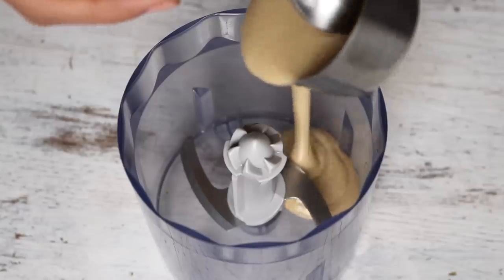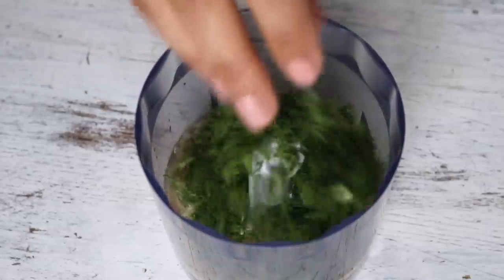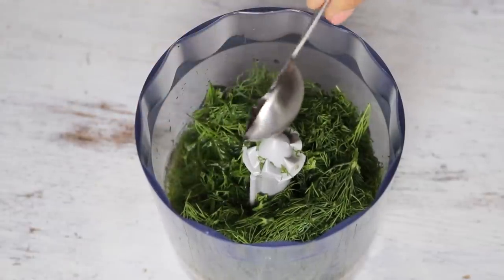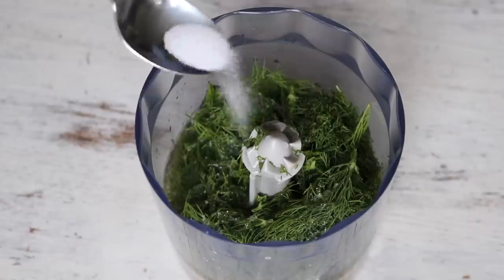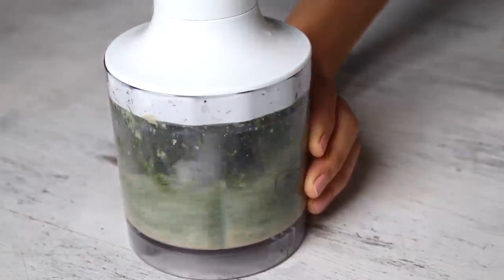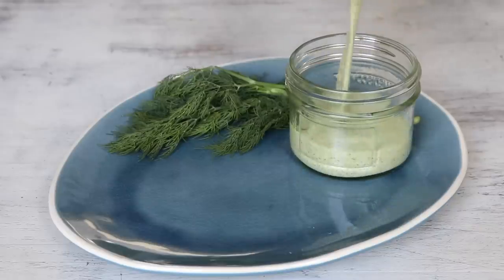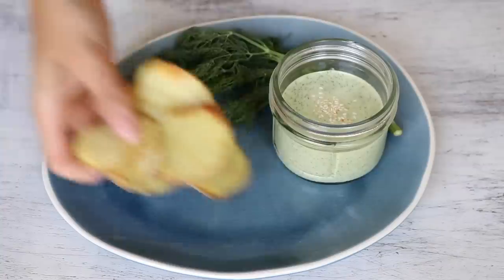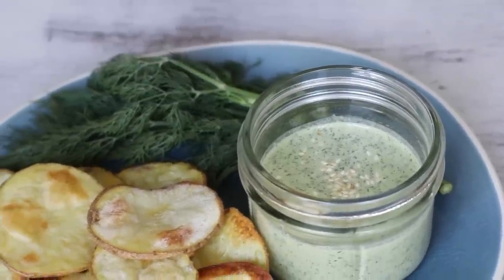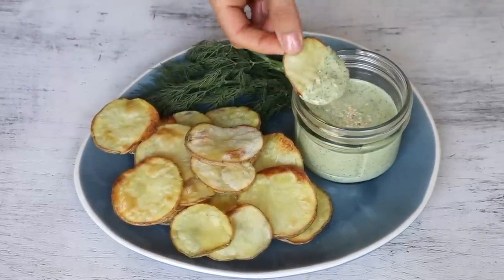Keep an eye on it near the end of cooking — when the slices are so thin, they can burn pretty fast. While it bakes, make the dip by adding a quarter cup of tahini to a food processor with a quarter cup of water, a quarter cup of chopped dill, a teaspoon of lemon juice, a teaspoon of white wine vinegar, half a teaspoon of salt, and some ground pepper. Blend for a couple of minutes until smooth. Serve with the potatoes or use as a salad dressing. I'm curious — do you have dill-pickled flavored potato chips where you live, or is it just a Canadian thing? Because that's what these remind me of.